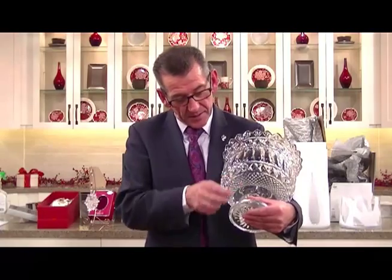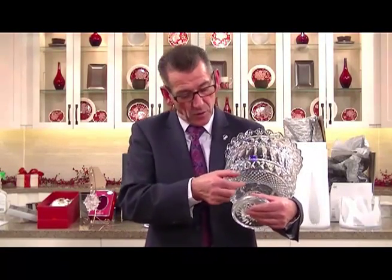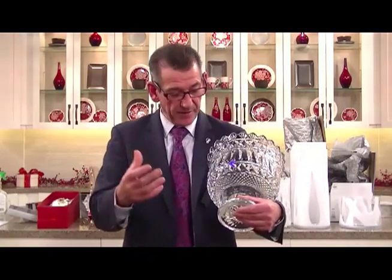On the end here you've got the starburst on the end and then you've got the carrow cutting on it here, which would identify it to be Waterford Crystal. This comes back from 1783 — this classic design taken from our heritage and our culture is from the Georgian style architecture back in Ireland.